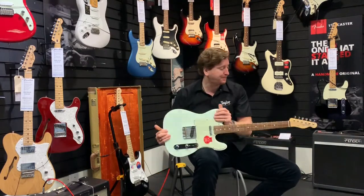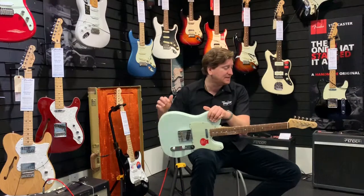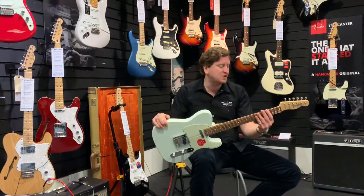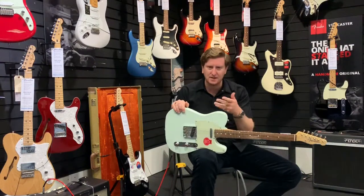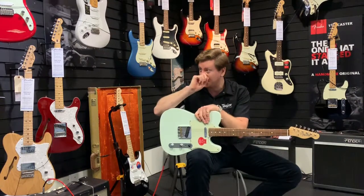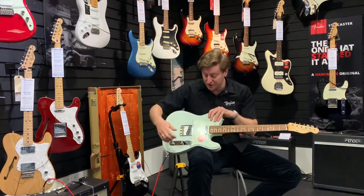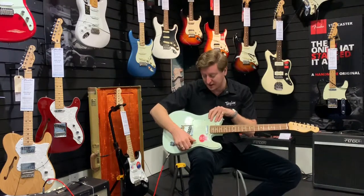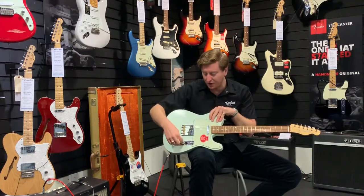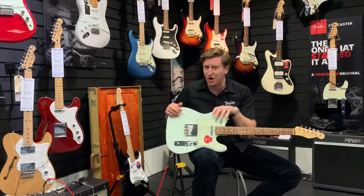It's the Fender Baja Telecaster. It's made in Mexico but it's actually designed in the Fender Custom Shop, so it's got a little bit of something different to it rather than being like a normal Mexican Player Series. It's got a traditional three-way Telecaster selector — actually it's got a four-way selector — and a switch on the volume as well, so you get six different tonal options from the guitar.